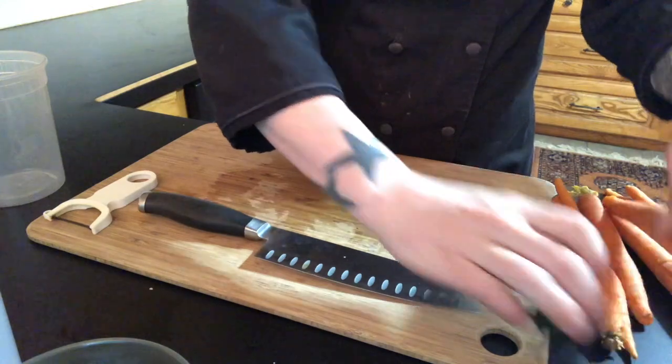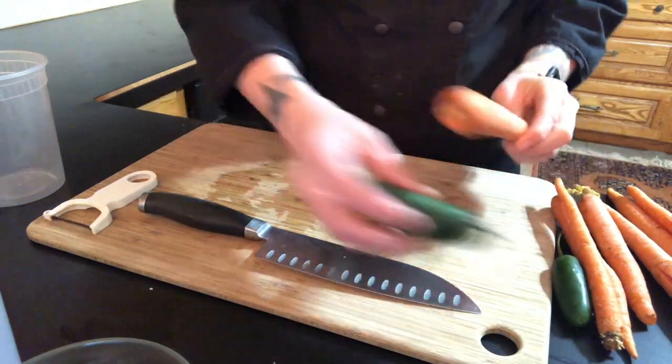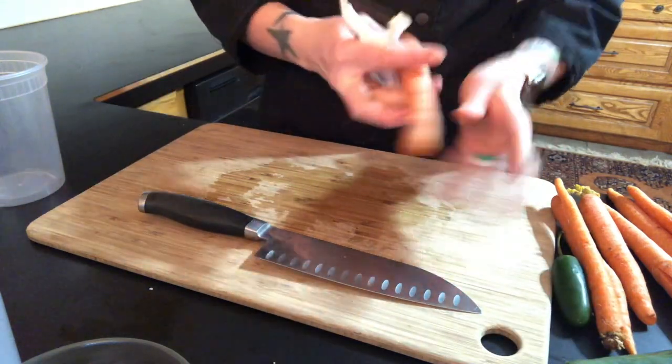The next type of pickle that I'm making is a hot carrot. I'm doing carrots and jalapeños. Before you cut your carrots you will want to peel them.